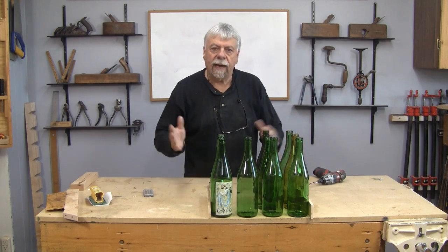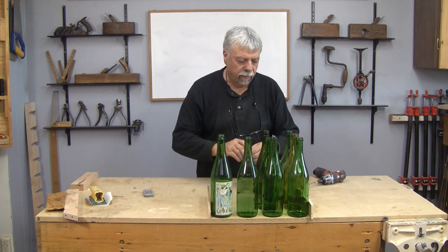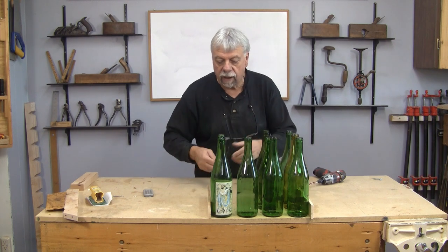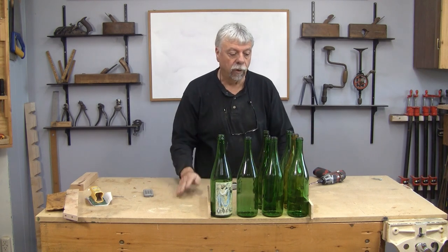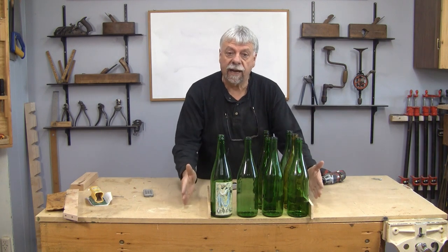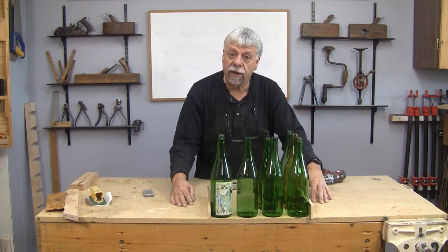To get started I had to figure out some dimensions. I've set out a representation of bottles and it looks like 15 inches long, 11 inches wide, and 13 inches high are the numbers I'm going to be working with. The first thing I need to do is cut up the sides because we're going to need to glue those together, so we'll go over to the table saw and do that.